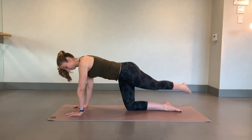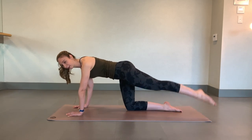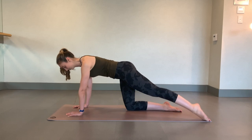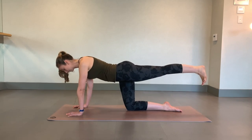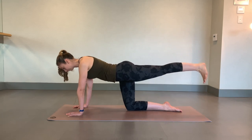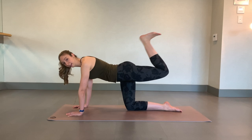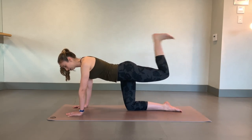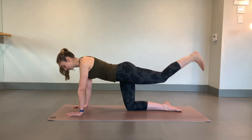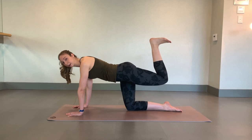There's eight. Last four, three, two, and bend that knee in the bent extent. Try to keep the knee lifted the whole time. We've got four more. Three, two, you're going to keep it fit, push that heel to the roof.